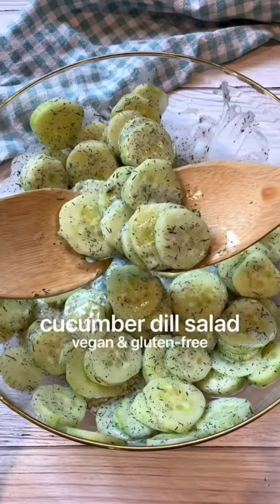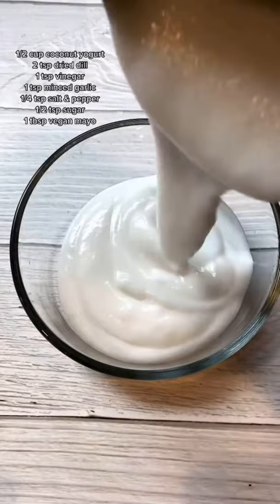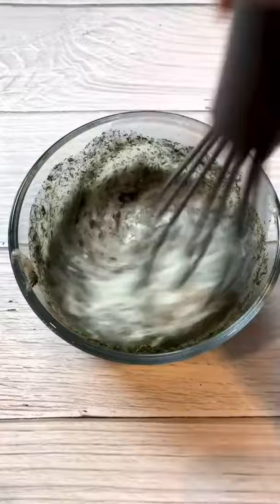Let's make this easy cucumber dill salad that's perfect for summer. Start by peeling and slicing two cucumbers. For the sauce, mix together coconut yogurt, dill, vinegar, minced garlic, salt, sugar, pepper, and a little bit of mayo.